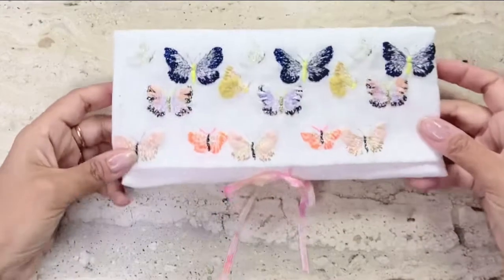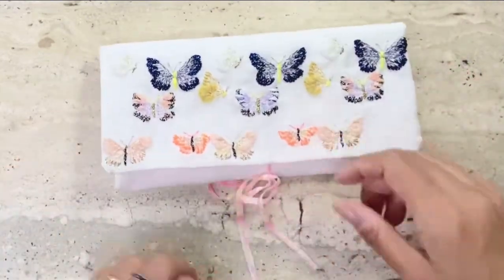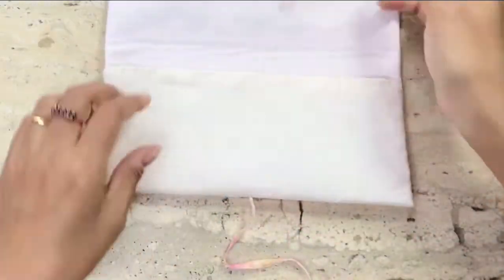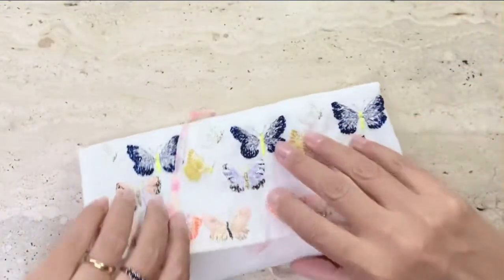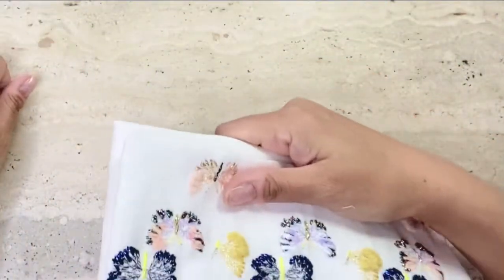After inserting the second ribbon, I stitched the other side of the purse and now here we have it — a pretty embroidered do-it-yourself purse. It's the perfect purse to carry my intimates discreetly to the restroom at work, just the right size to carry and the right size to fit in my office bag.